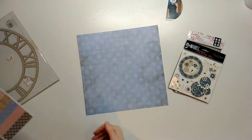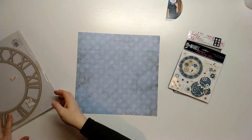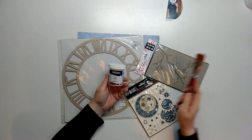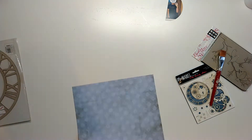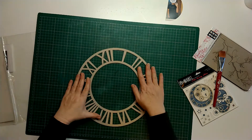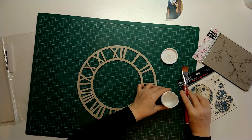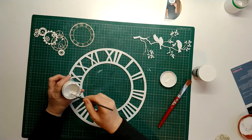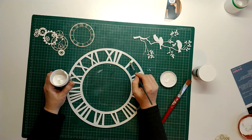I'm going to take out one of the pieces here which has got a blue background, and I'm going to be using this clock from 49 and Market and the Dusty Attic chipboards. I am painting them just with a white gesso paint, and having painted them I'm now using a crackle glaze on the clock.